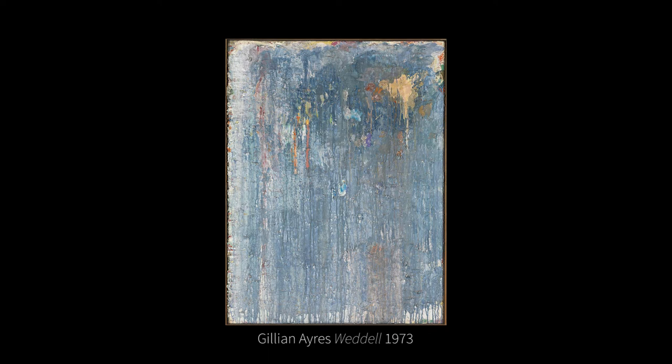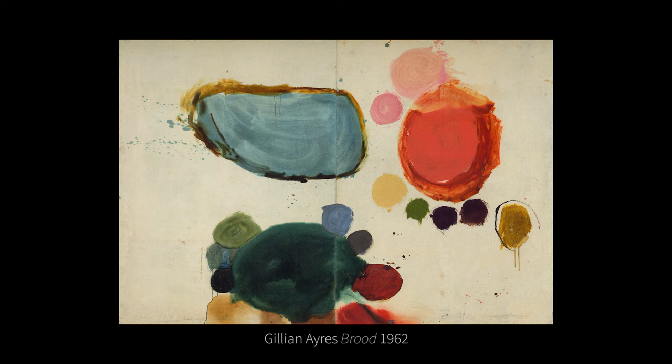Gillian Ayres was one of the first British abstract painters. She was born in London in 1930, and she knew by the age of 15 that she would become an artist, remaining true to that belief until her death in 2018. I think of her as part of a trio that includes Joan Mitchell and Helen Frankenthaler — three extraordinary women born within five years of each other who dedicated their lives to abstract painting, making work that was at least the equal of their male counterparts, sometimes more inventive, more complex, more lyrical.